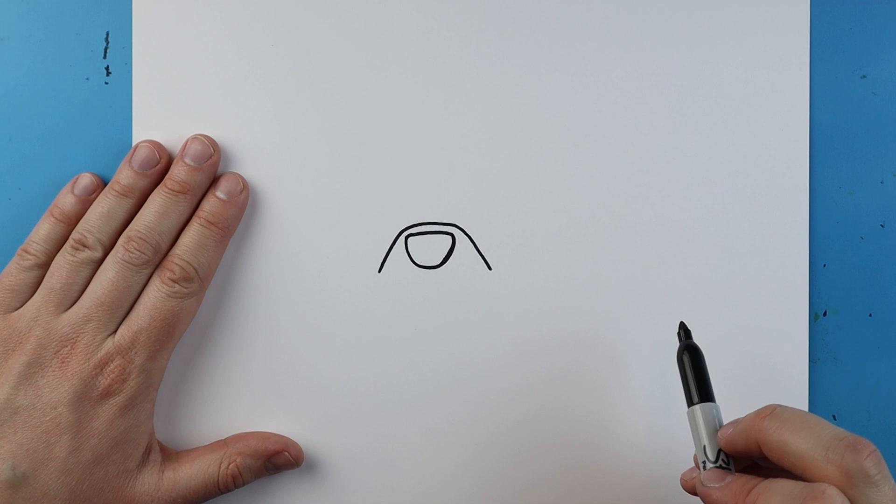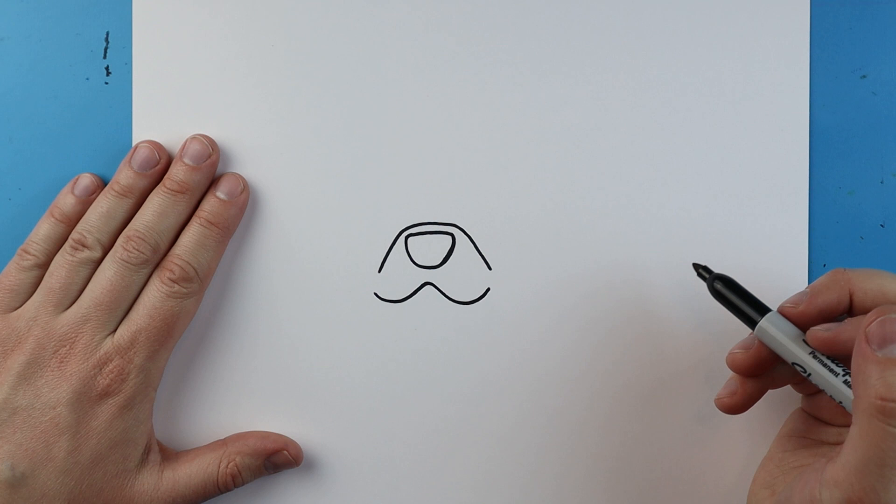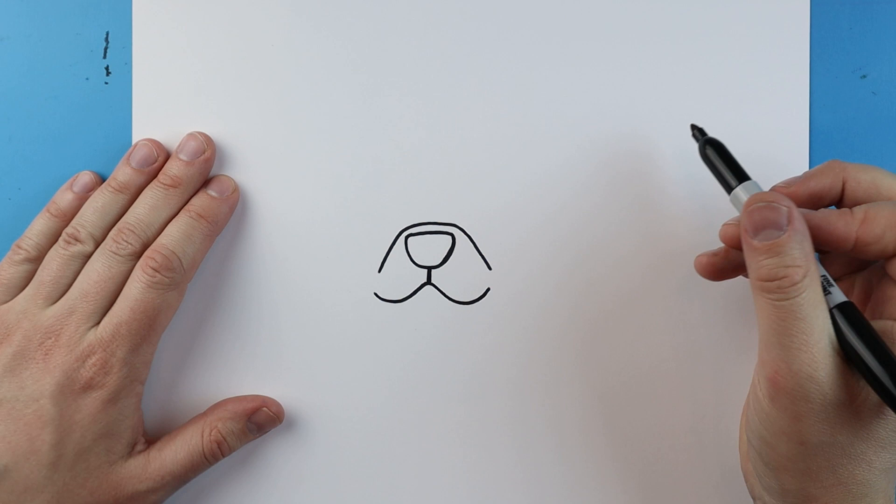Starting right here you want to make a line that's going to curve up, it's going to come down and it's going to curl back up to here, and you can make a little line that comes right down here to connect.